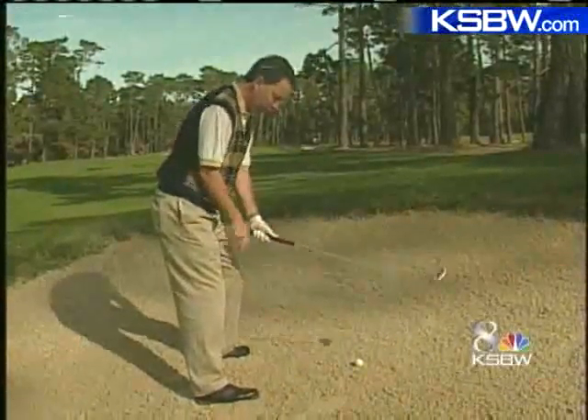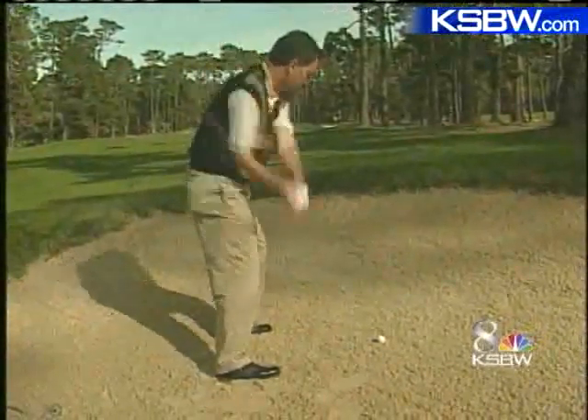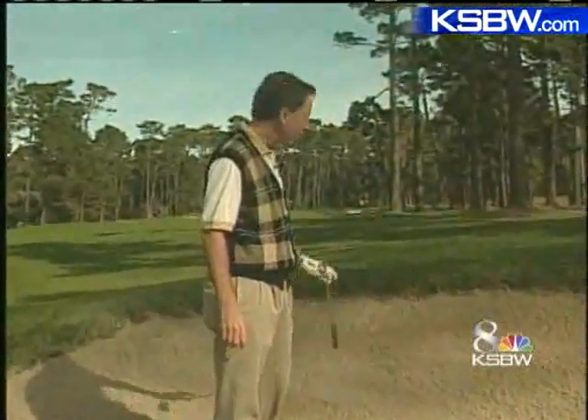I'm going to grip down on the club a little bit, lower my stance, and now see if I can hit this out of here. Okay, that's out — it's in play. I can go hit another shot. That just barely cleared the lip of the bunker with a 7-iron.